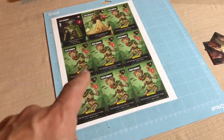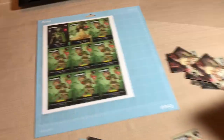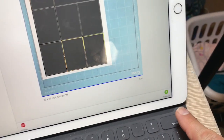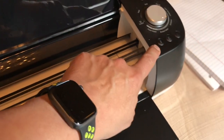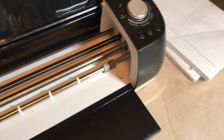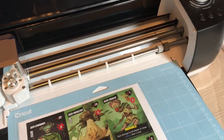Now I've taken the printout and adhered it to the Cricut cutting mat. The next step is to wake up my iPad and tap the continue button in the Cricut Design Space. It starts to communicate with the Cricut, and in a couple of seconds this button is going to start blinking, signaling to go ahead and load that cutting mat into the Cricut.